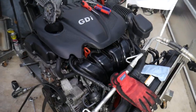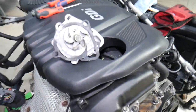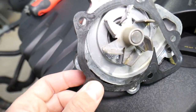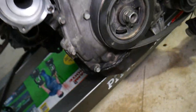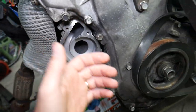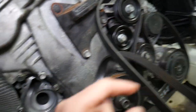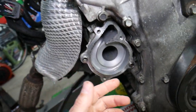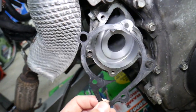This right here is a 2.4 GDI engine. We have the water pump removed — that's the water pump, and you can see the gasket right here. You'll find the water pump on the rear side of the engine, towards the cabin and the firewall. On the front you have the alternator and AC compressor; on the back is the water pump.